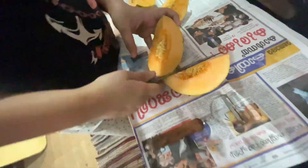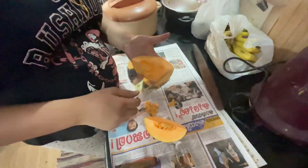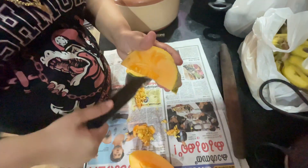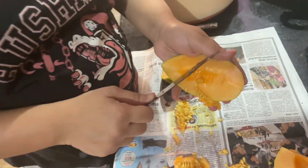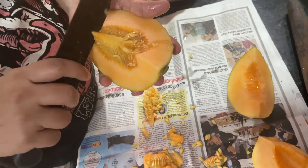I am going to show you the juice and shake it. I am going to cut it — you will cut three pieces.